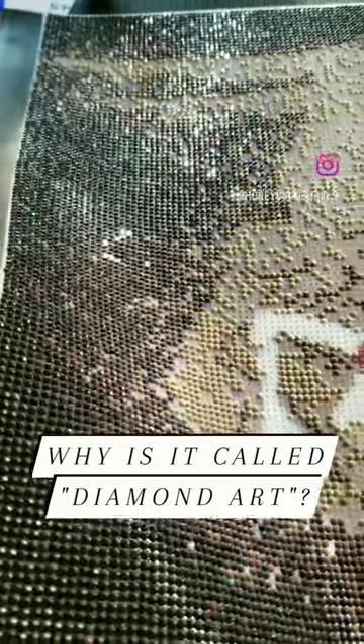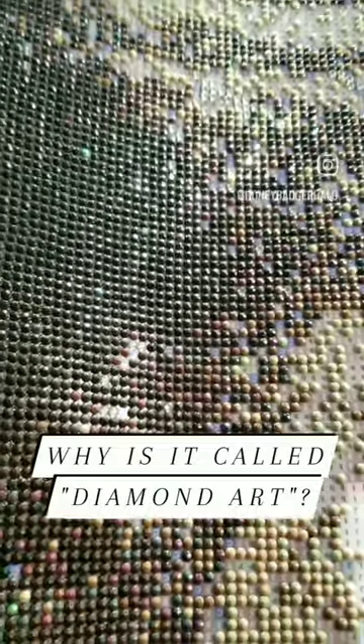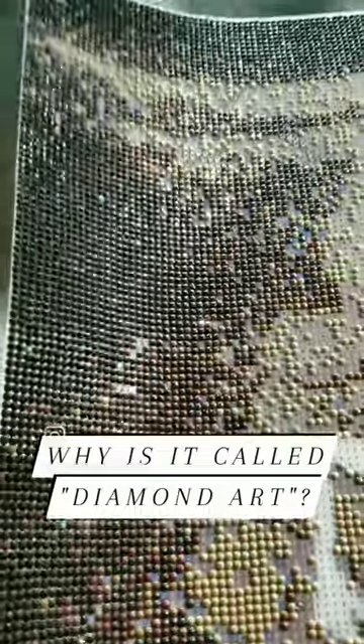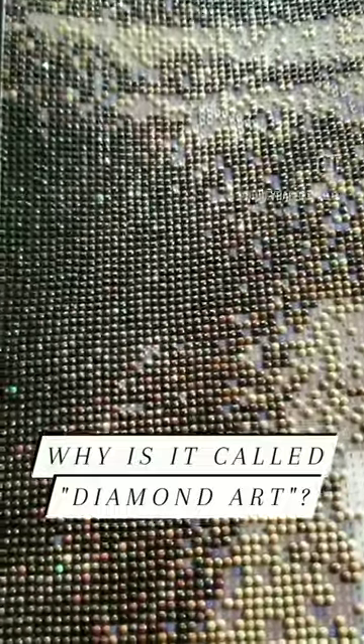In diamond art, the little beads, most commonly called drills, are typically made of either recycled plastic or resin. The tops of the drills are given cuts or facets just like you'd see on diamond jewelry. The more facets, the more sparkle, so the resulting effect is a shimmer that resembles sunlight hitting moving water.